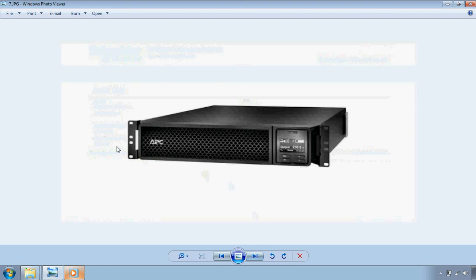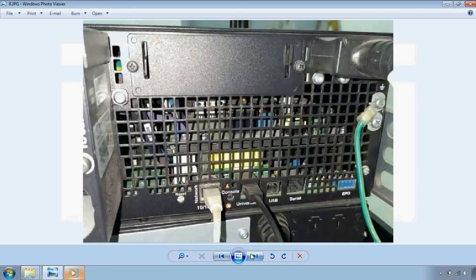This is the APC UPS front view and back view. This is the name of the NMC embedded. We will connect our laptop to the UPS using a console cable.